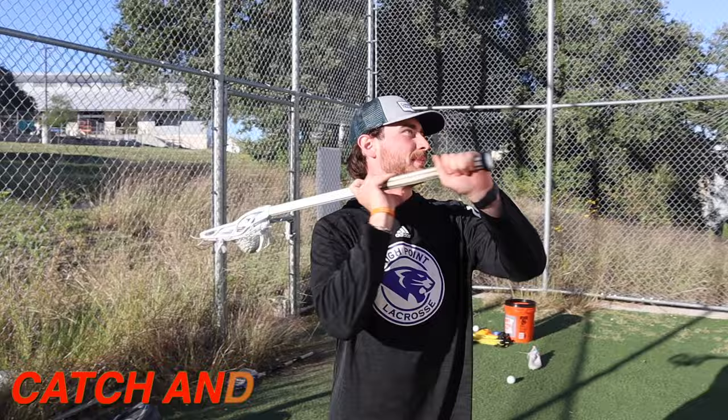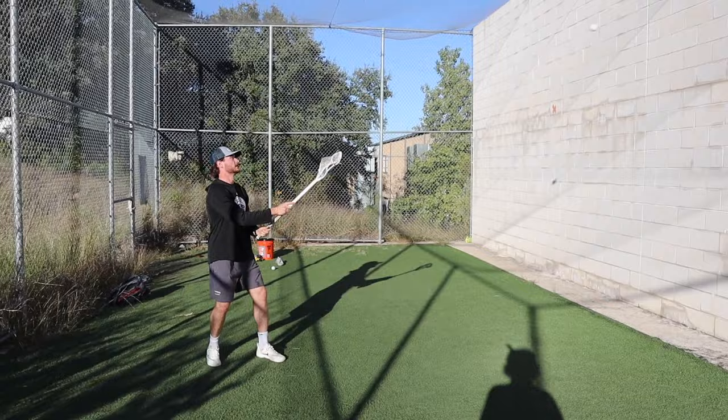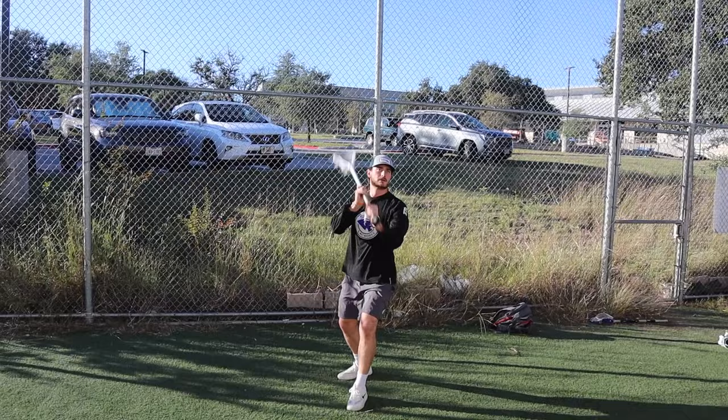Next up we have the catch and roll, another one of those useful skills in lacrosse. You start by throwing the ball and catching it with the same hand, then punching your hands to the outside, rolling to your other hand, and repeating the process. This mimics a situation where you catch a ball and a defender is all over your hands, so you have to roll to the outside, get around the defender, and get your hands free for a pass. Really make sure you're protecting your stick as you're rolling — if you leave it hanging, you might just get trail checked.